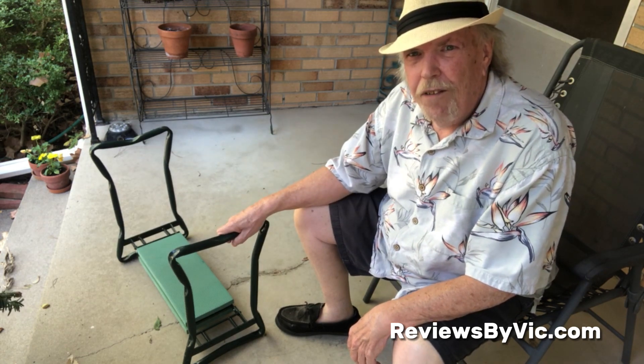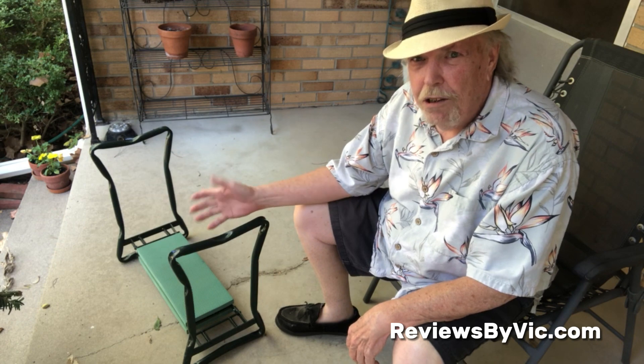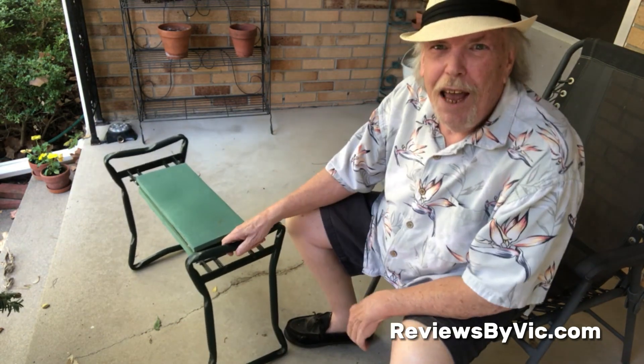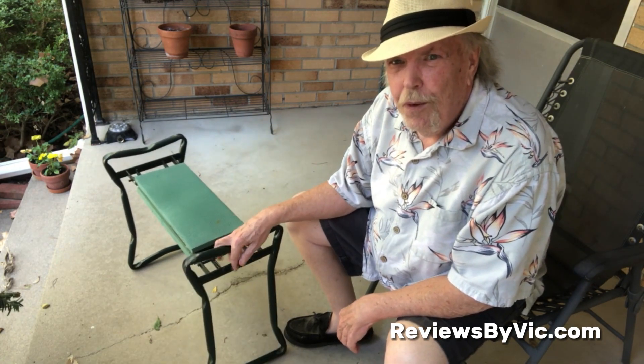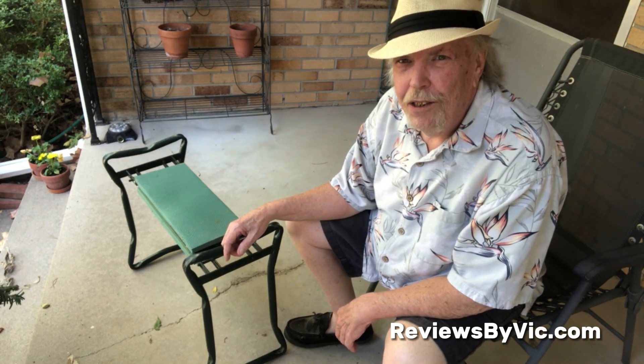All in all, I highly recommend this kneeler chair. It's a great addition for your gardening work or photography work, or any time you find yourself down on your knees or just need to sit and get closer. Thank you.